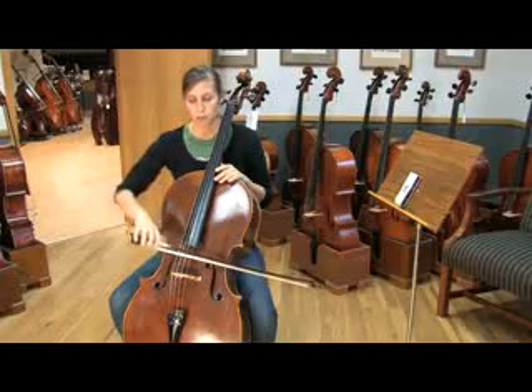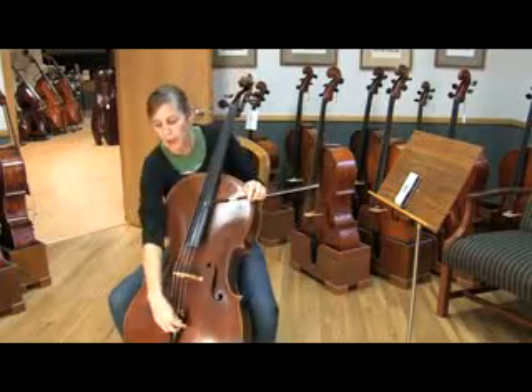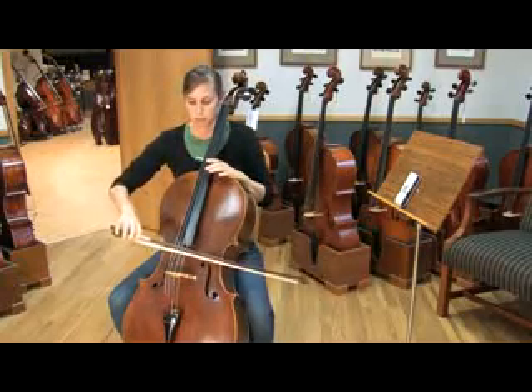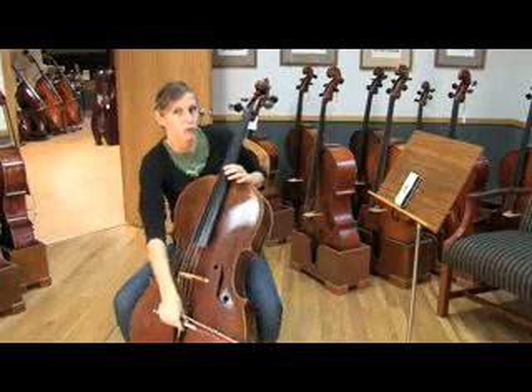Right now I believe I'm flat, so I'm going to go ahead and turn up my A. It's a little closer — I think I can go a little farther.